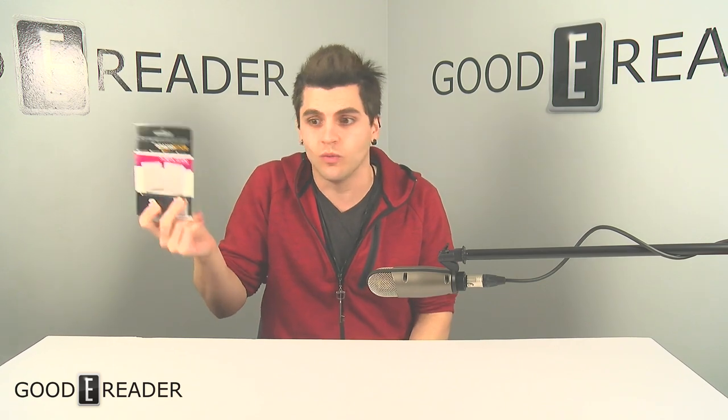But it doesn't go to one person — and this is real. The first 25 people to comment on this video who have a 6-inch device, or if you just want one, whatever — they're free. You get it for free.